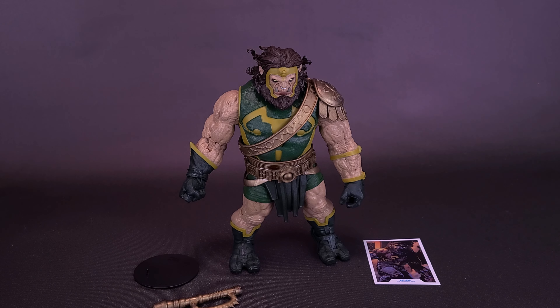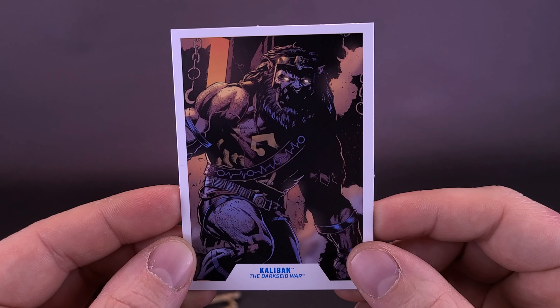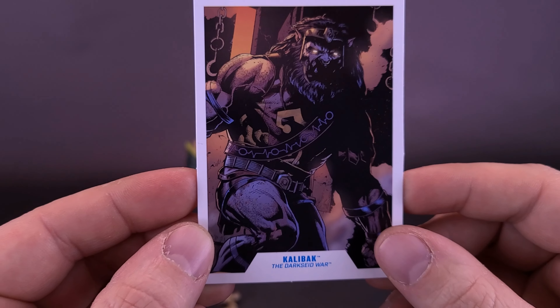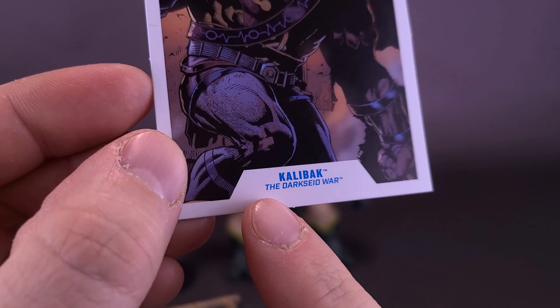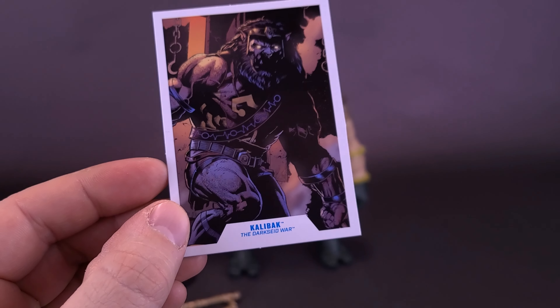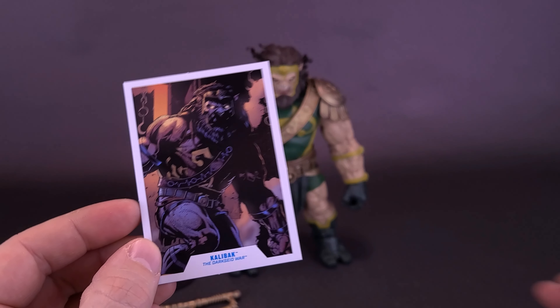As of right now we don't have a comic version of his dad, but we do have the one from the Justice League movie. So here's what Kalibak looks like with the Snyder Cut release Darkseid. Darkseid is taller than Kalibak, but Kalibak is a lot bigger. Here's also what the figure looks like with the recently reviewed Mongol.